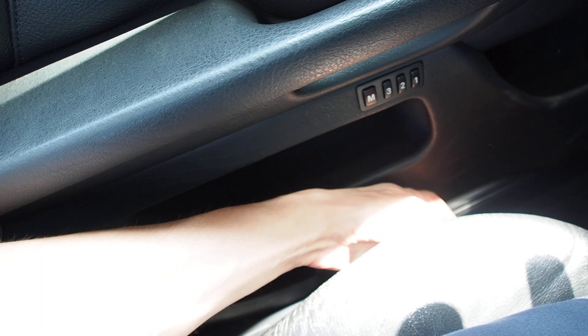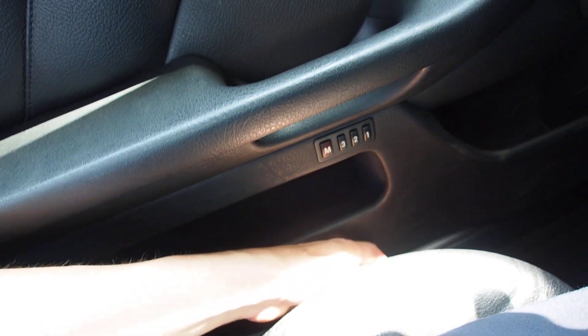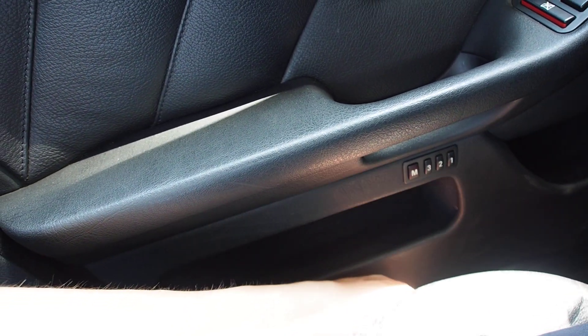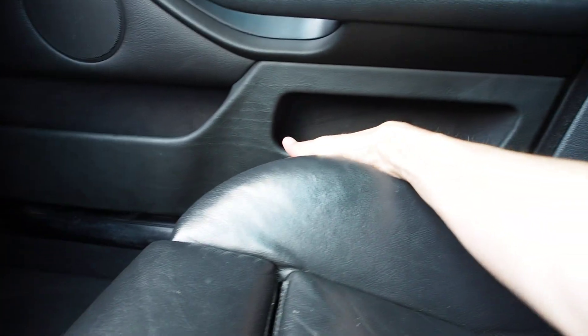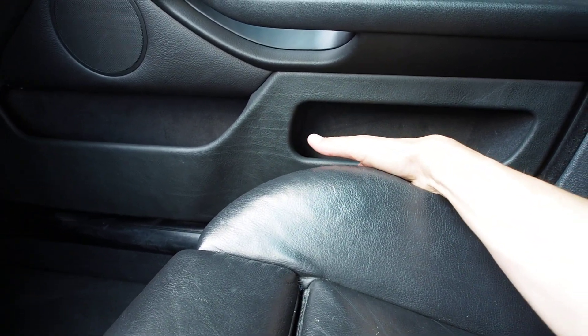Seats — good, good, good, good, good, good, but a little bit noisy going down. Listen. This one: good, good, good, good, good, good, good — all good.